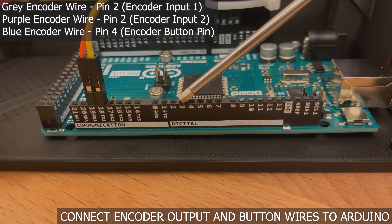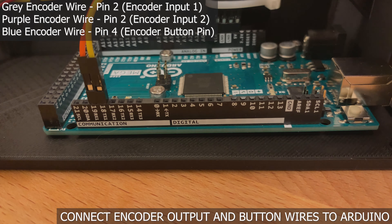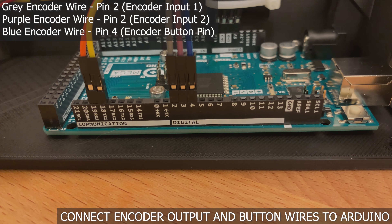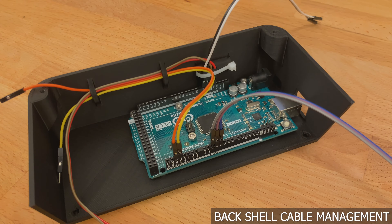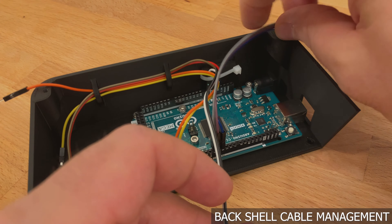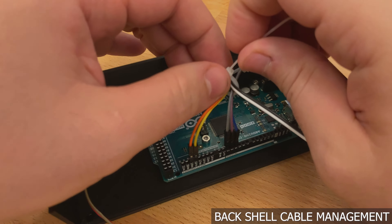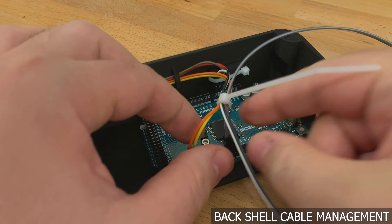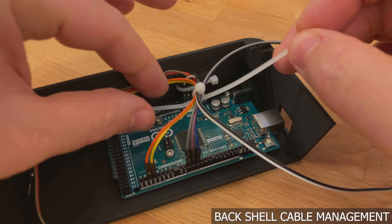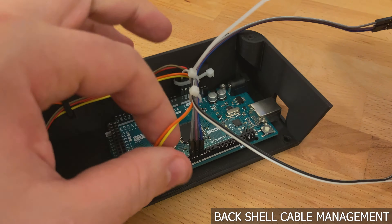The final set of connections on the board are for the encoder. Pin 2 and pin 3 are for the encoder rotary inputs, and pin 4 is for the encoder button. In this case, we are using gray, purple, and blue male-to-female wires. Time for some cable management — bend the encoder wires over again and you will start to see a common wire through-way. By zip-tying these together, you will help prevent your data lines or encoder wires from becoming unplugged. Add a second zip tie for good measure.